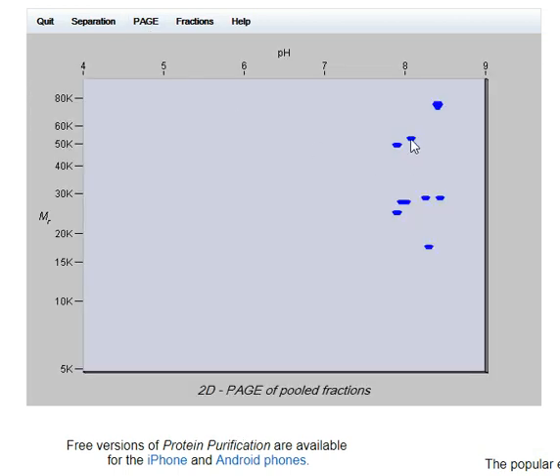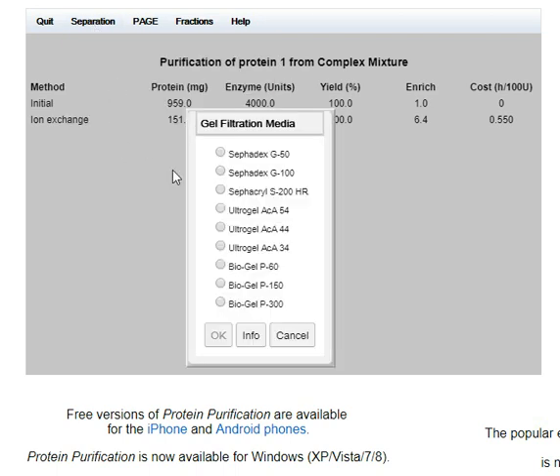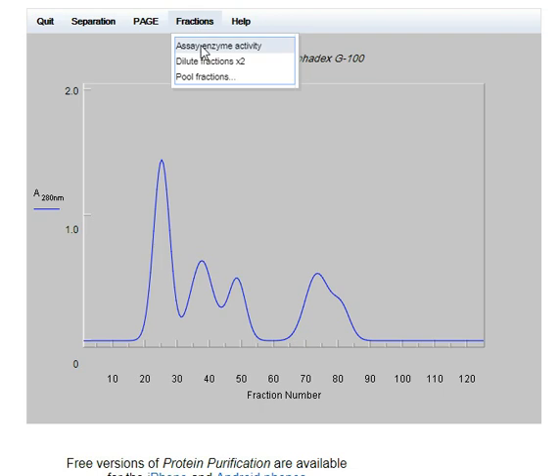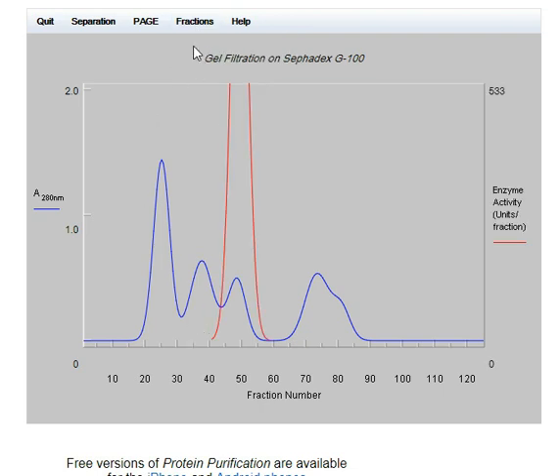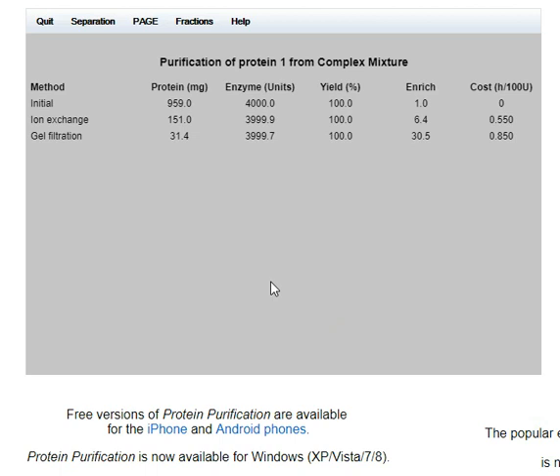Looks like that's our target. Now I'm going to try separating on size — that would be gel filtration using Sephadex again. I'll pull between the figures of 40 and 60. That's come down a long way as well and it's still very cheap in laboratory time.